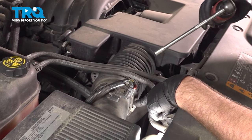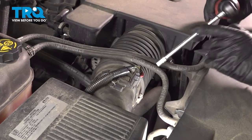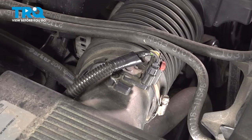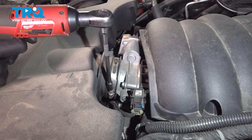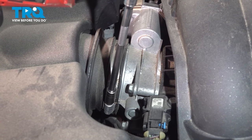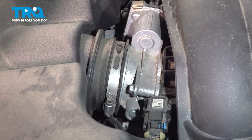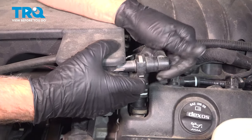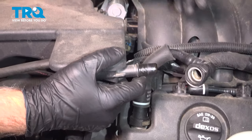We're going to loosen up this worm clamp right here using an eight-millimeter socket. At the throttle body, we're going to loosen up this worm clamp with the same eight-millimeter socket. Now we're going to pop these hoses off — just push on the bottom, there's a release, and slide that off.